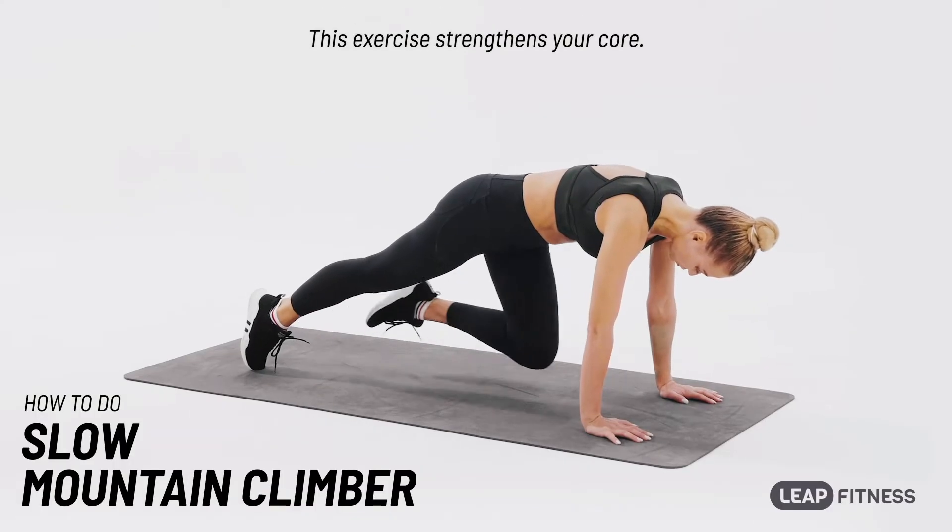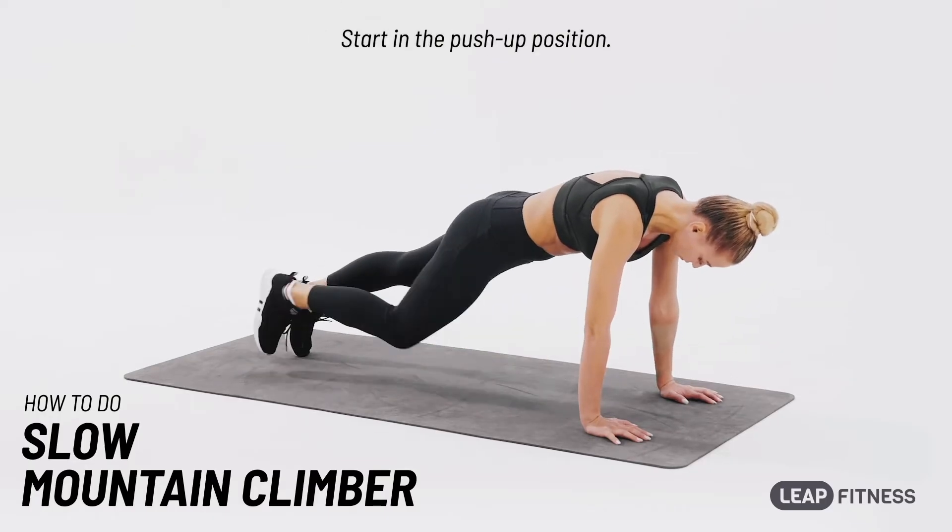This exercise strengthens your core. Start in the push-up position.